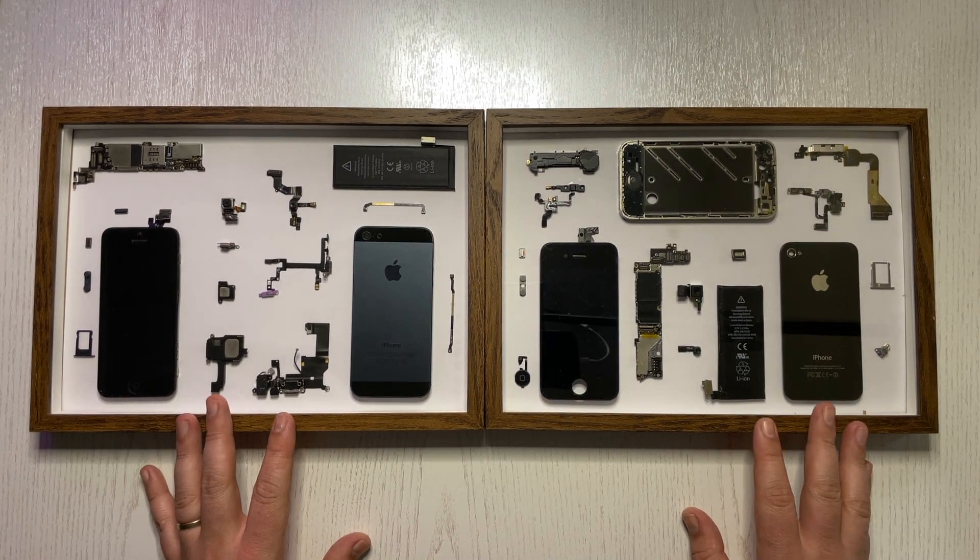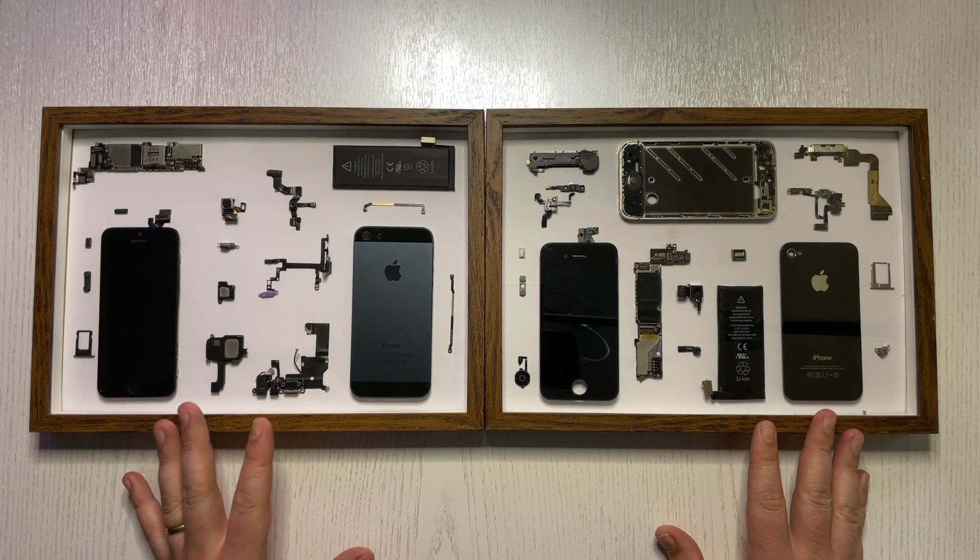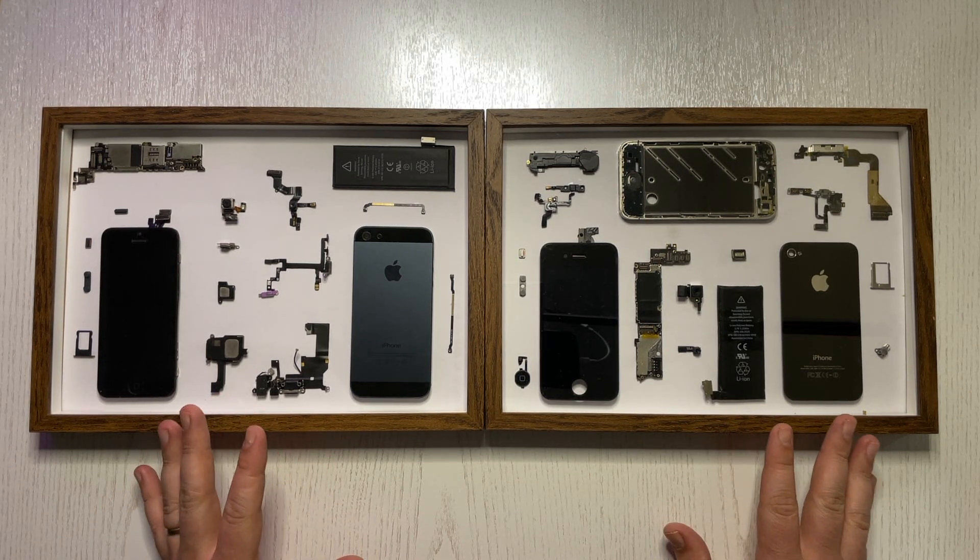Hey everyone, welcome back to the Tech Unravel. Today I want to talk a bit about backdrops, or these backgrounds that I use in all of my videos.